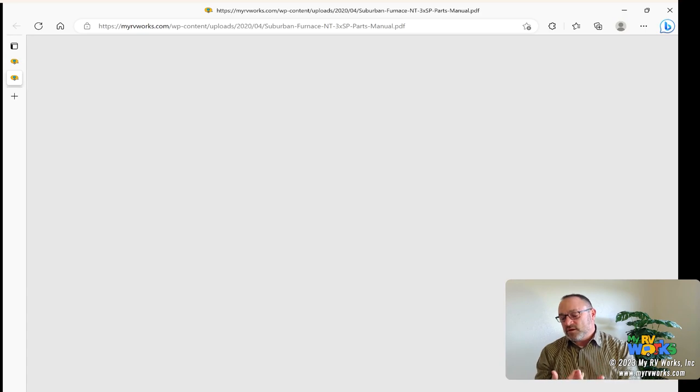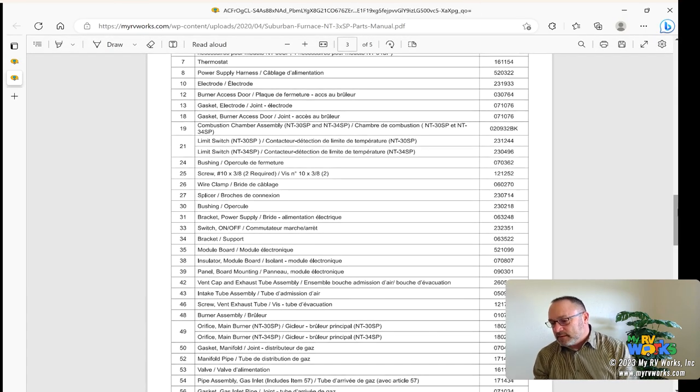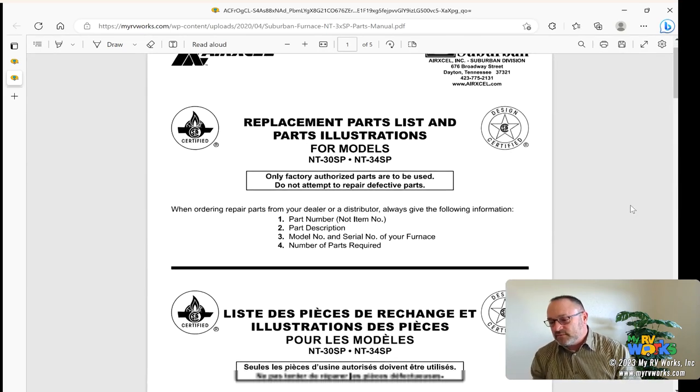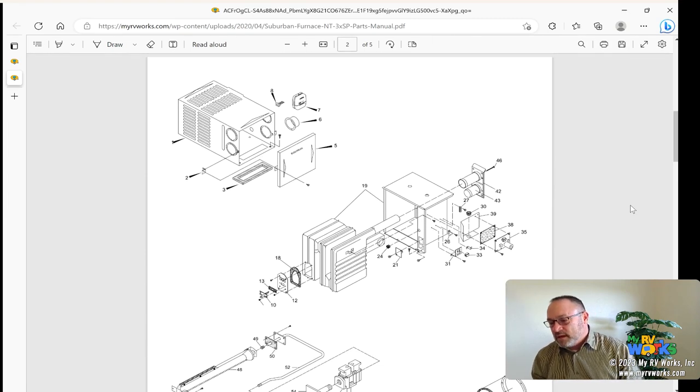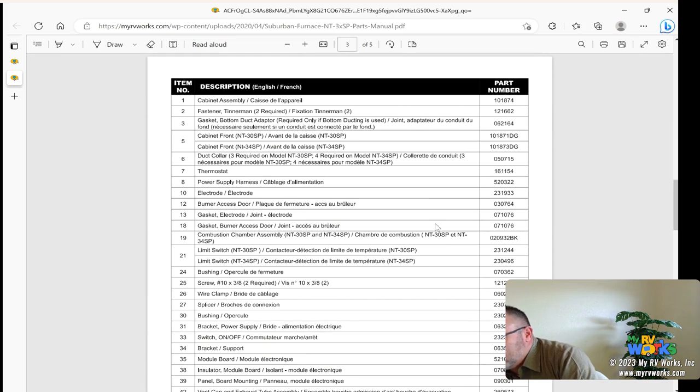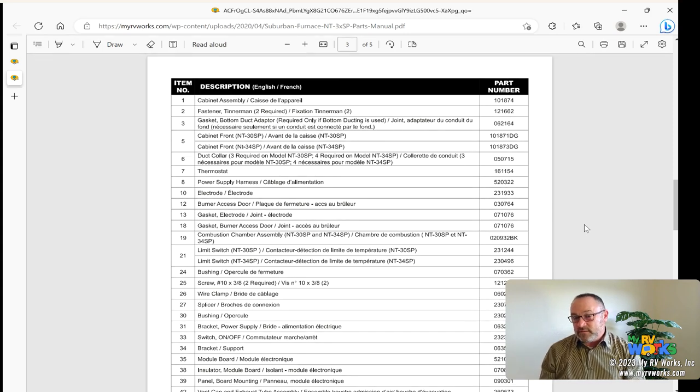Once we open that up, we'll see an exploded view. I like these exploded views for several reasons — they show me how pieces are put together, and they have callout numbers. So if you need part number 18, for example, you scroll down to find it in the parts list. There it is — it's a gasket burner — and there's your part number. Maybe the part number is still accurate or maybe it's changed, but if you put that part number into a search engine you might find a vendor. This is a great place to start your search for part numbers.